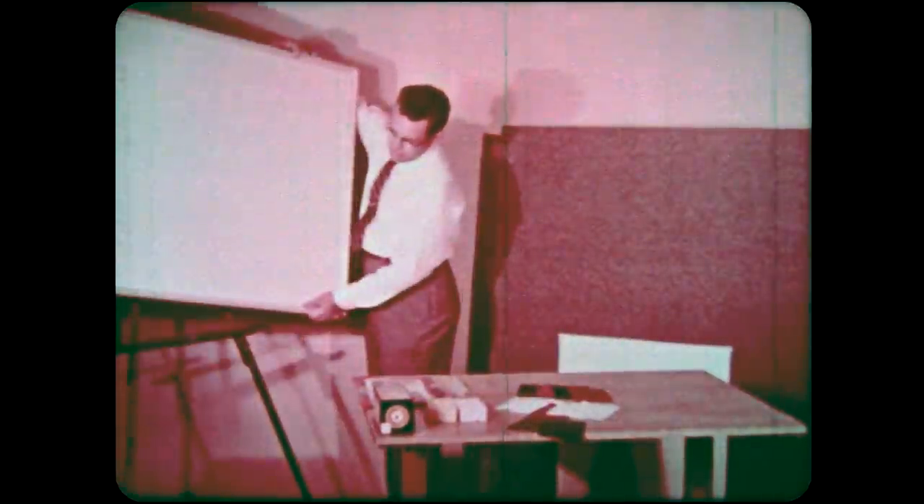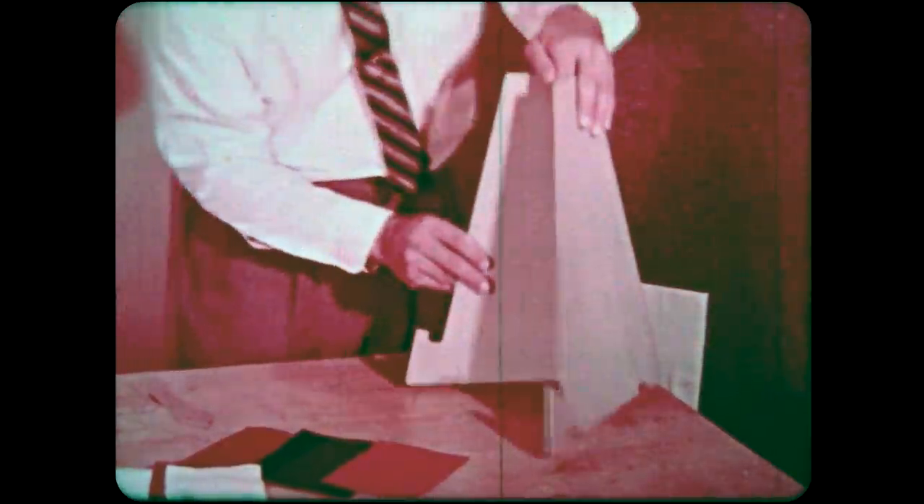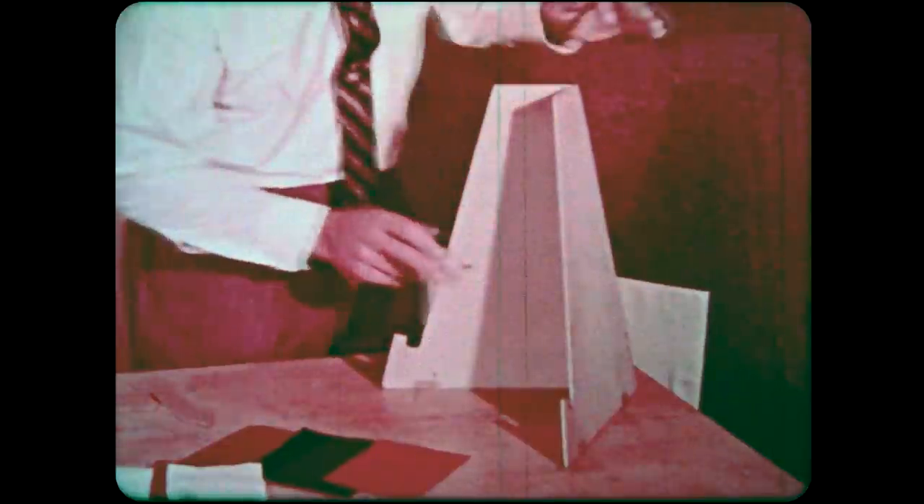A cigar box makes a good individual flannel board. The box itself is convenient for holding the display items. Some teachers use this type of manipulative aid with shut-in children. For use, flannel boards may be placed on easels, in chalk trays, or on stands made from heavy cardboard or plywood. Have the board high enough so that all can see.